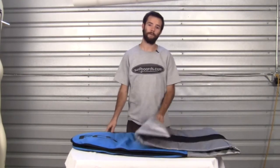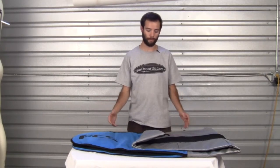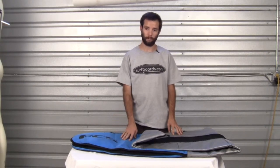This bag is ideal for your day-to-day mobility on the bus, train, bike, or on your car roof. It offers more insulation than say a board sock but without the cost and weight of a bigger travel bag.